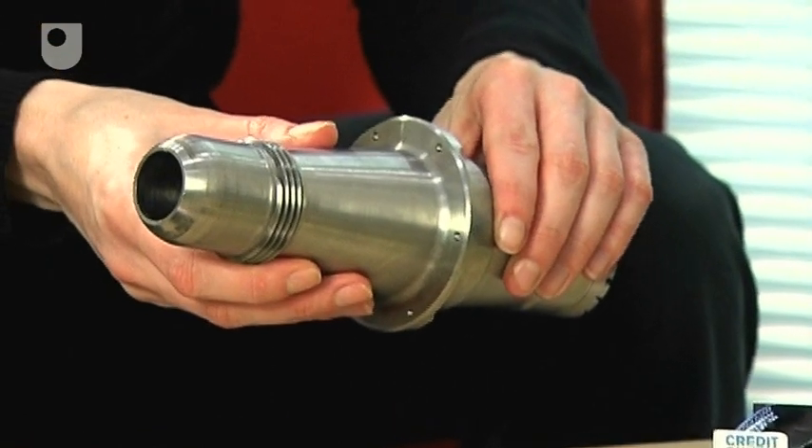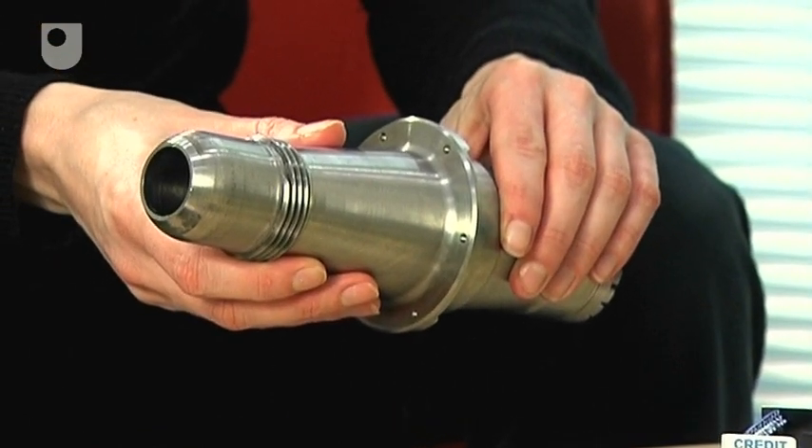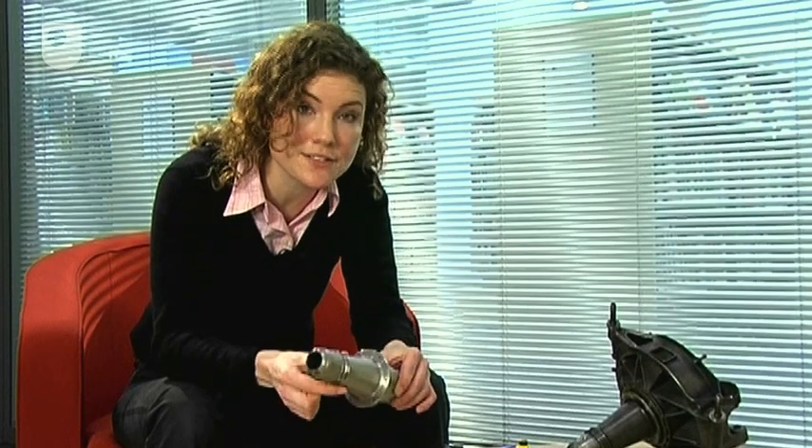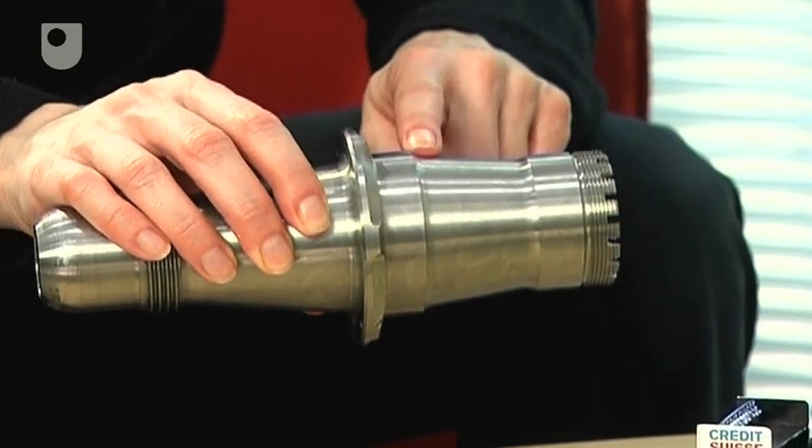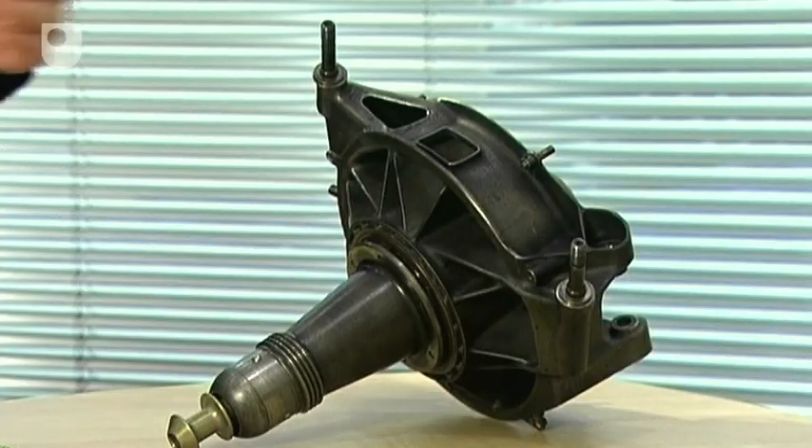The hub is made of a high grade steel and carries the wheel which is clamped on with a large single nut. At the other end is a pair of wheel bearings. These connect and locate the hub into the upright assembly.